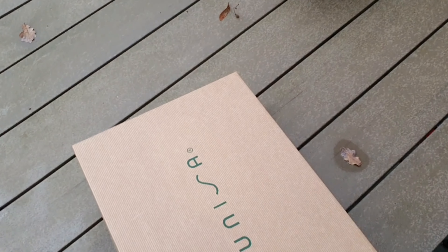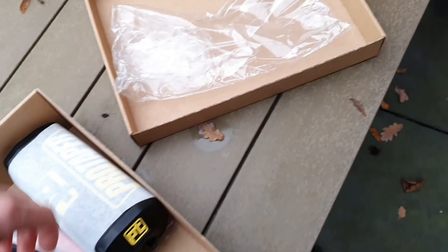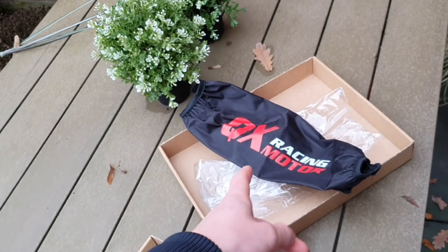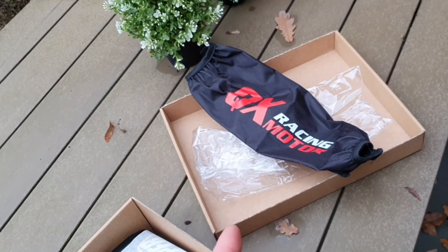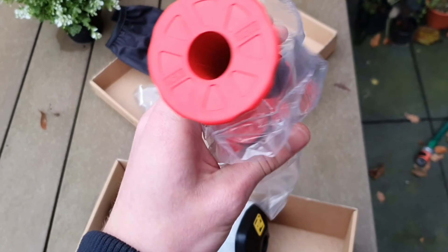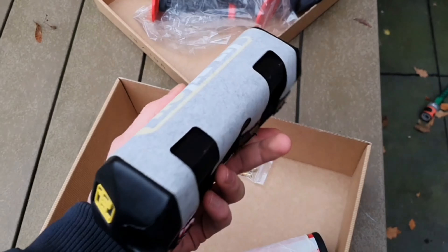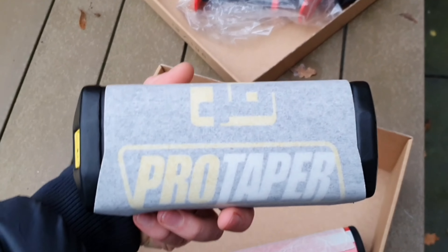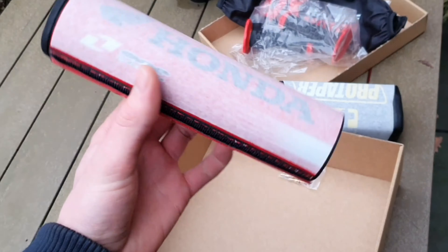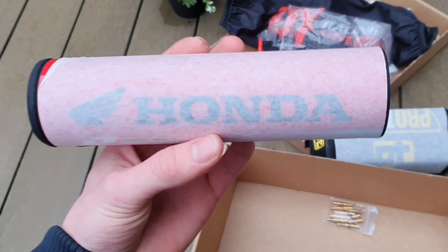I also got some new parts for both of the Honda XR400 bikes. Right here we got a shock protector for the rear shock of the white one. For the red one I got some grips — Pro Taper. This fat bar grip is for the white one because it's got a fat bar on it, and this one is for the red Honda on the rental bar.